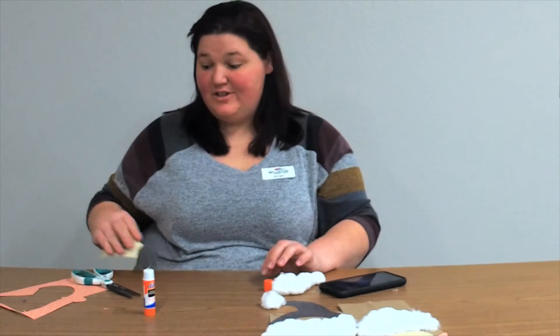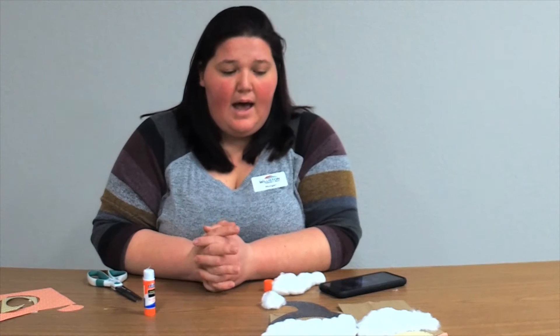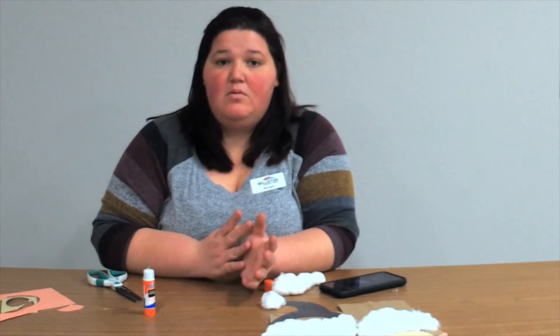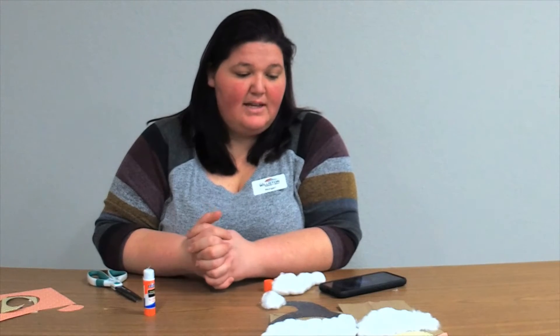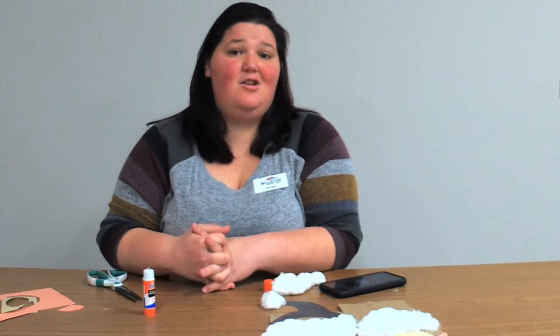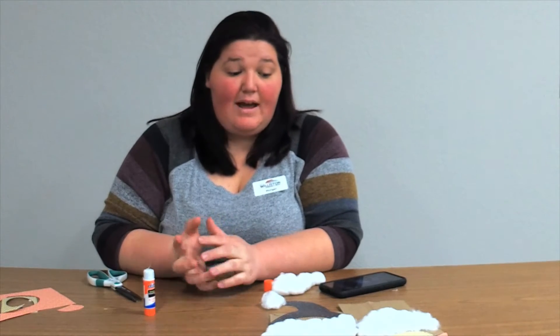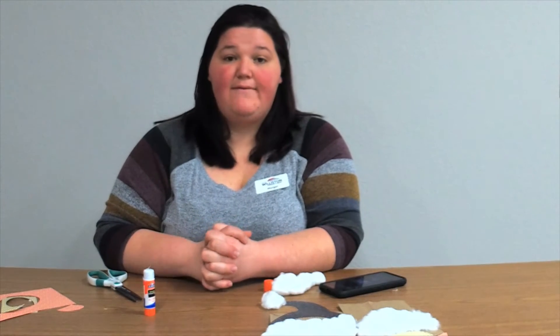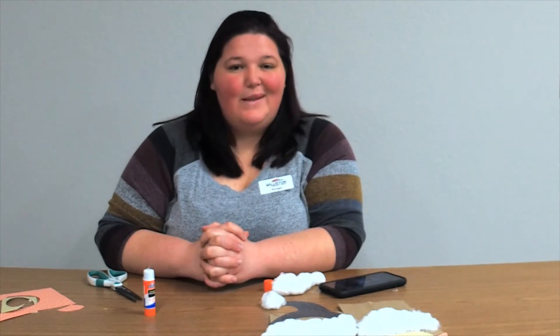Hopefully yours turns out really, really good. If you weren't able to pick up a kit from us, some construction paper would work for the nose and other pieces. If you picked up a kit from us, yours might have a design on it — you could decorate it. If you want to add more to it, that is totally fine. As always, if you'd like to send us pictures, we would love to see them.